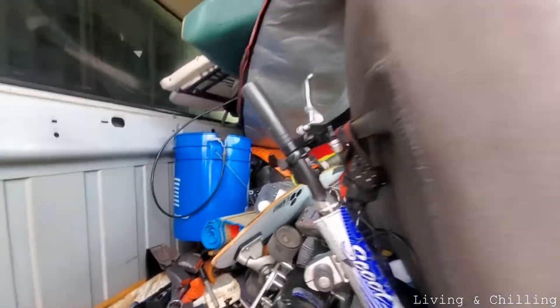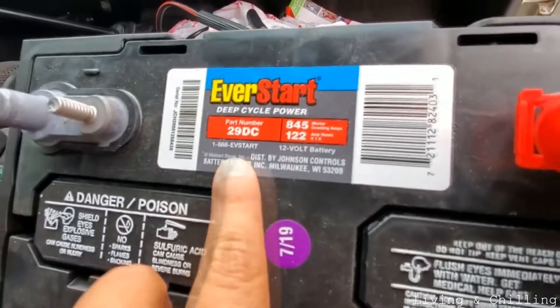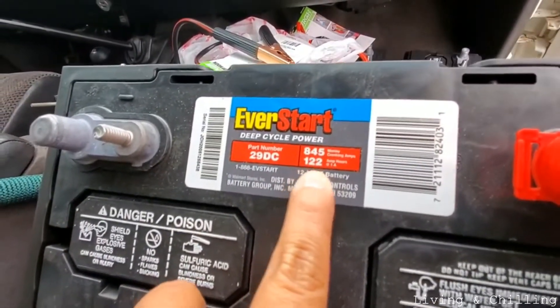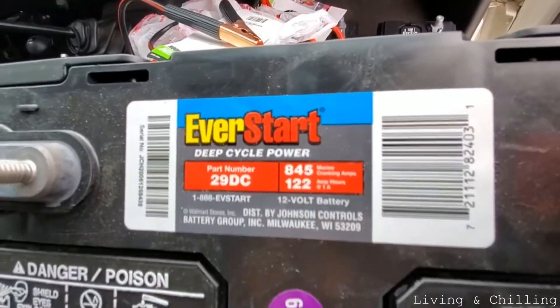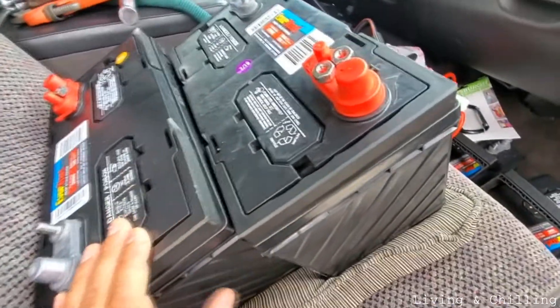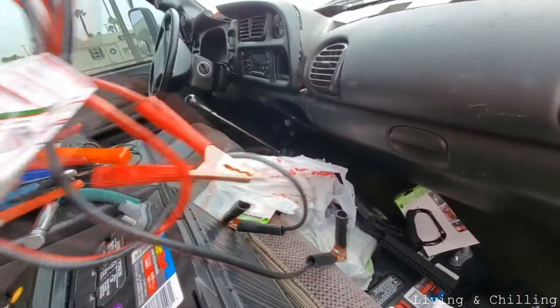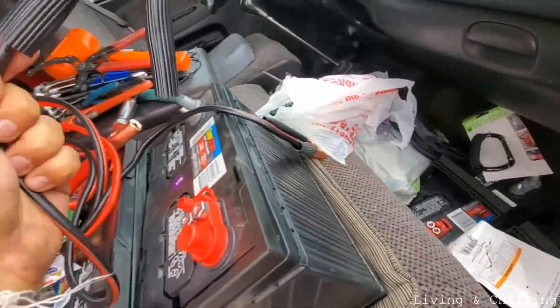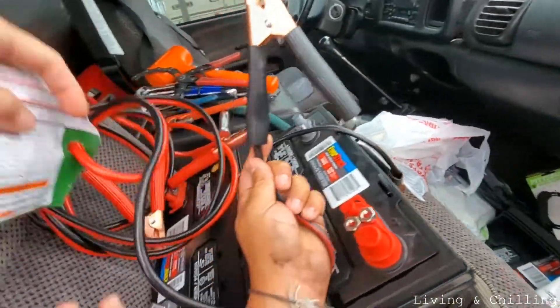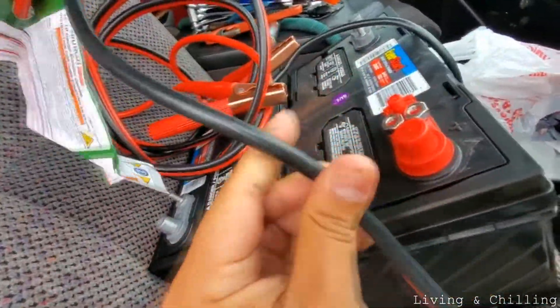I couldn't buy the big battery because they didn't have it at Walmart and I didn't want to be driving around, but I got bigger batteries. This one is 122 amp hours, and I bought four of them. Each piece is $100 but they give you a $12 discount for the core. I'm going to use these jumper cables — booster cables — to make the connection from the positive and negative to the Kodiak.